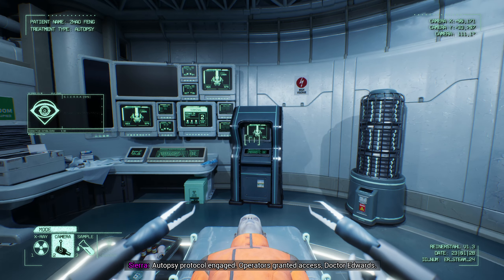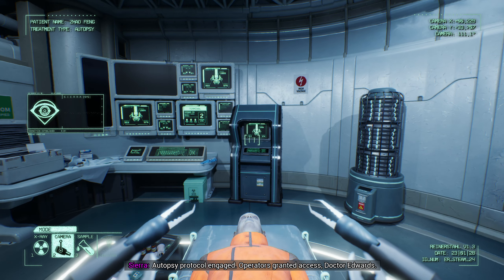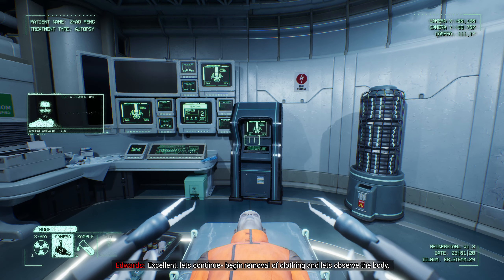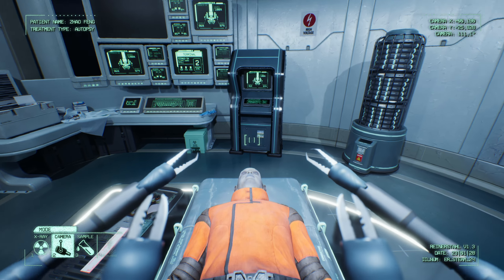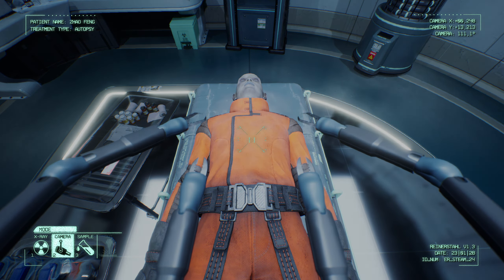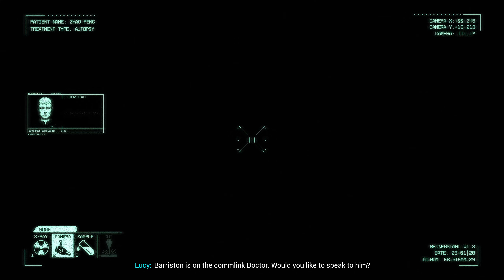Duly noted. Include that information in your report. Of course, sir. Little to no evidence was found on site of the perpetrators. Whoever did this definitely didn't leave too many crumbs behind. Everyone leaves crumbs of some kind — we'll find them. Sierra, initiate autopsy procedure. Autopsy protocol engaged. Operators granted access, Dr. Edwards. Excellent. Let's continue.